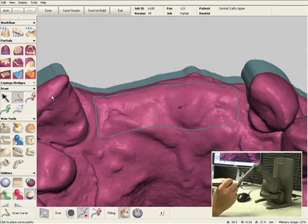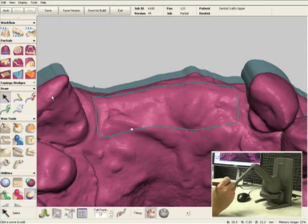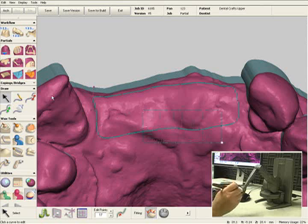If I wanted to change the shape of this outline in any way, I can click on this line and move each point one at a time, or I can select a whole row of points and move them all at once.